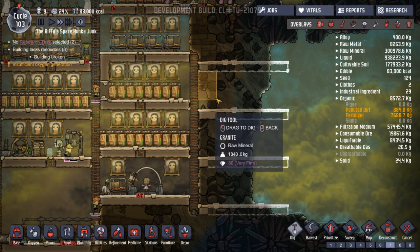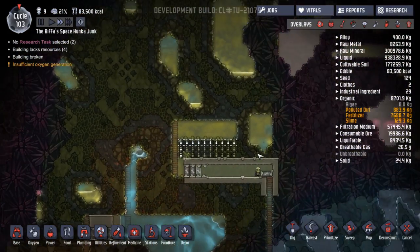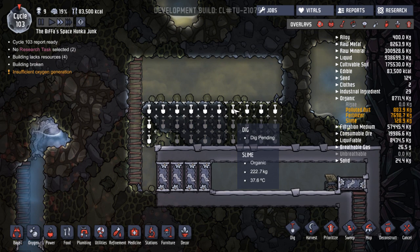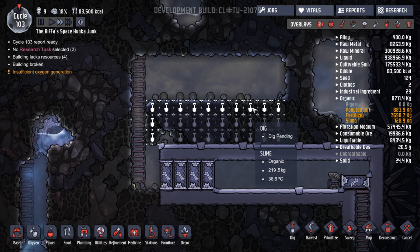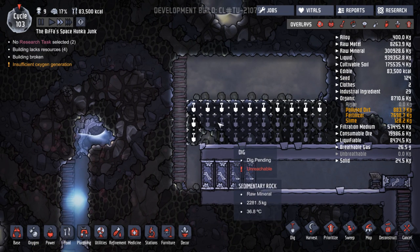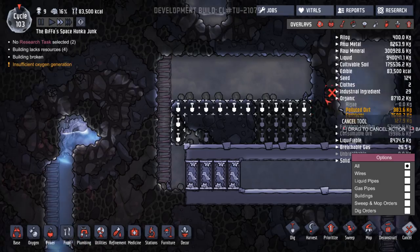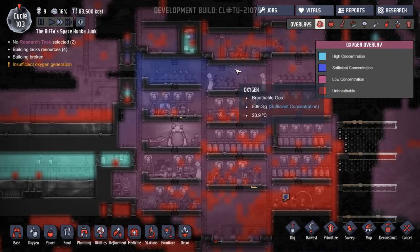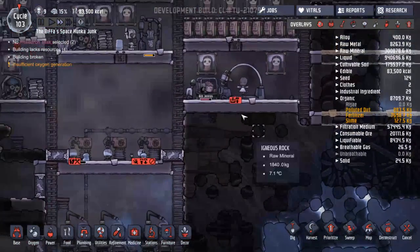So what I'm going to do is set them to dig out that on a seven, hopefully they'll get the slime done first. We need to work out a good area for slime. I'm going to up this to a nine to get that slime done. Then cancel all the ones that are sedimentary rock — I think those were most of these here. Although we're not relying on algae at the moment — we're making the oxygen anyway, so I'm not overly concerned.